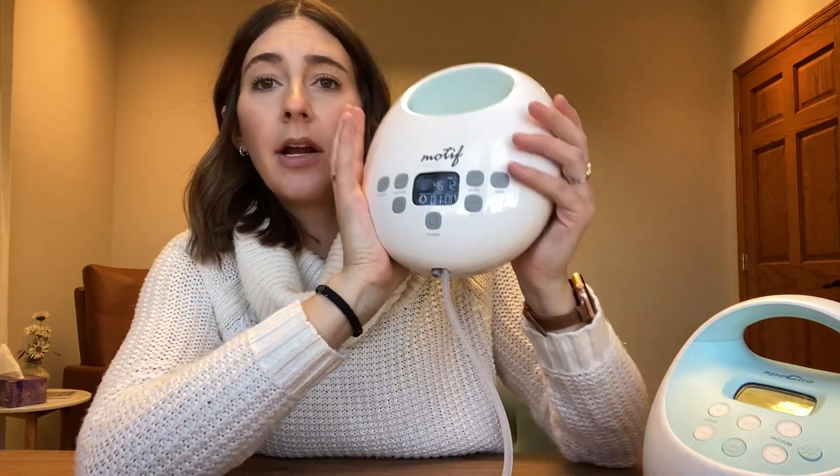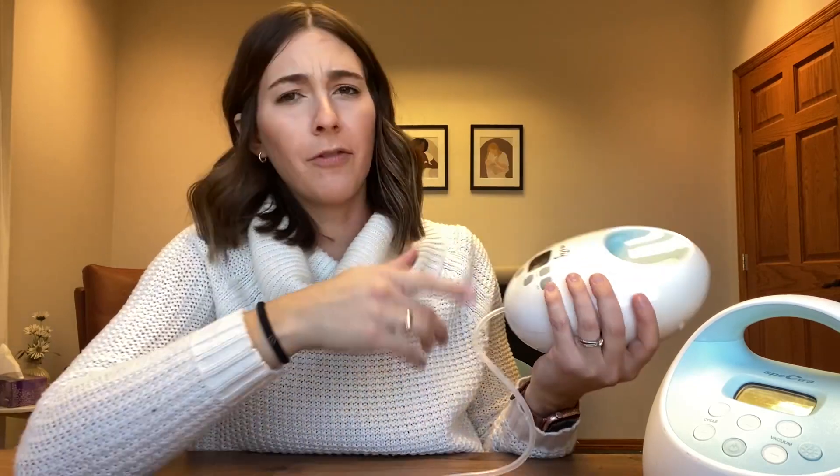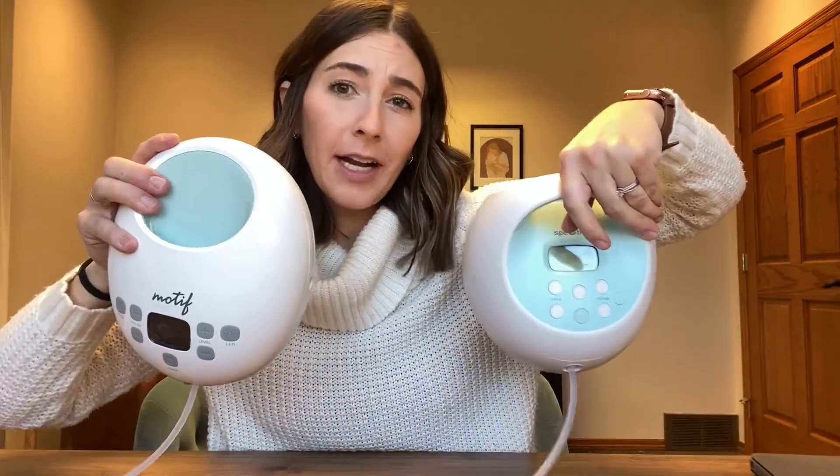Both are really great pumps. One thing to note about the Motif Luna is that their initial model had more of that micro vibration, but in the fall of 2022 they changed the motor, so it has a little bit of that micro vibration but not nearly as much as before. If you already have a Luna and want to get it again, it will be a little different. For most people that doesn't really matter though, because babies don't vibrate at the breast like that. Both are great pump options and I hope this helps you decide which would be the better fit for you.